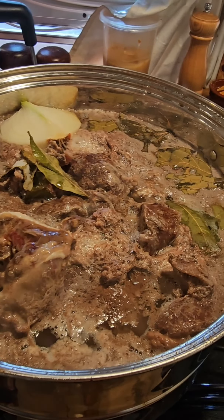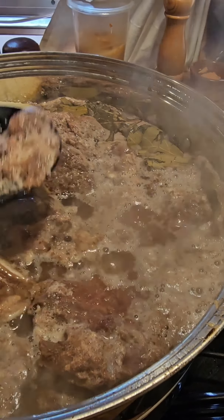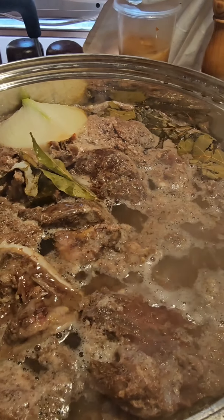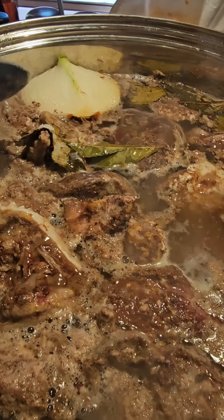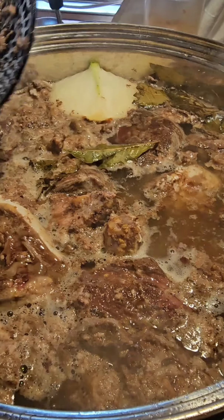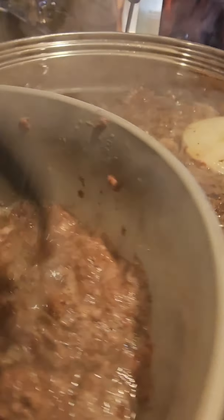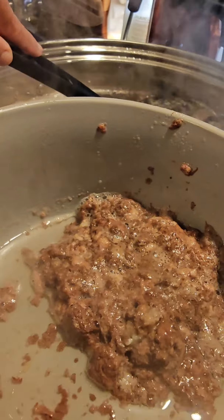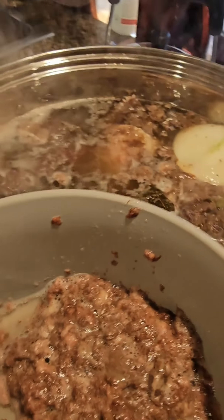Now we're going to clean up a little bit — strain this stuff out. It's a little bit of the fat, a little bit of what we call the coccino, but it's not really coccino — it's just part of the meat. We're just going to knock some of that crusty stuff off. Look at all the stuff we got out of there. We're going to drop the heat down a little bit and let it simmer for a good long while.